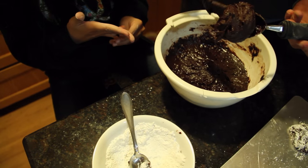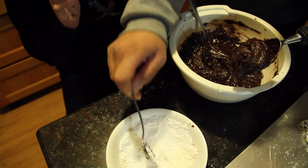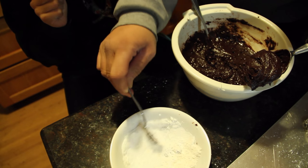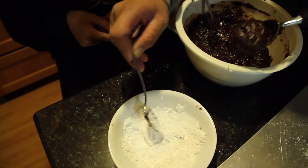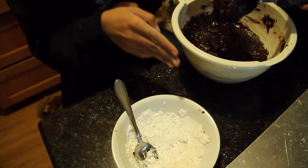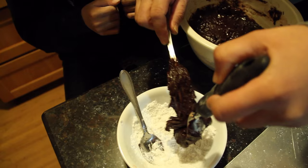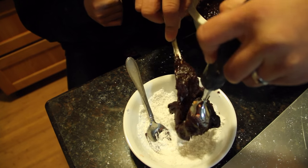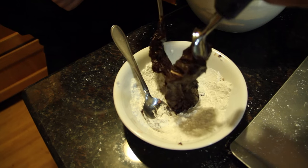My assistant is helping me — he's getting some of the mix and he's going to put it into the sugar with his ice cream scooper and make it into a ball, then put it on the cookie sheet. First you have to roll it into the sugar.